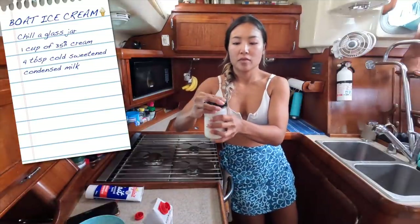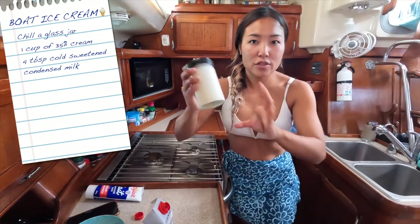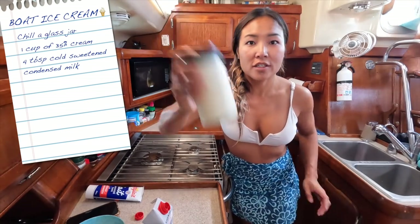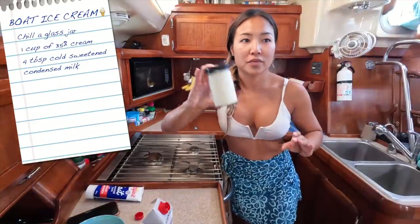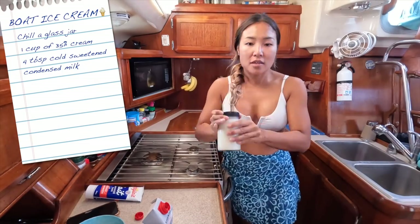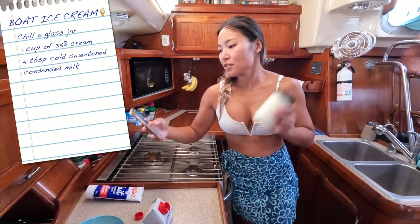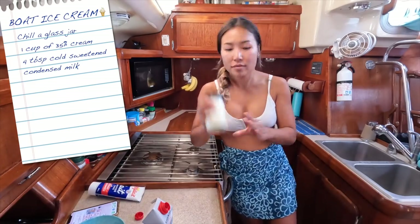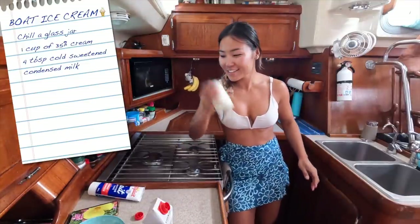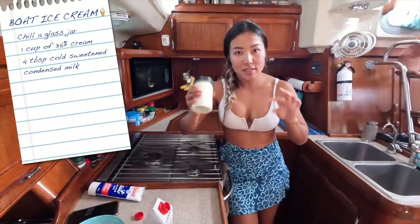So we're going to close the lid on the jar and I'm going to shake for about 5 minutes. Right now when I shake it you can hear the liquid sloshing. You should start to hear no liquid — it'll start to just be airy. Only a minute in and my arm's getting tired, but I'm starting to hear less liquid. It's still liquidy, but a little bit less.